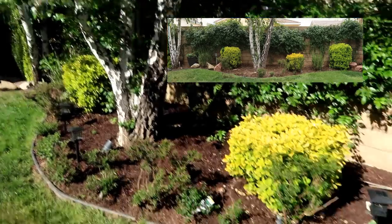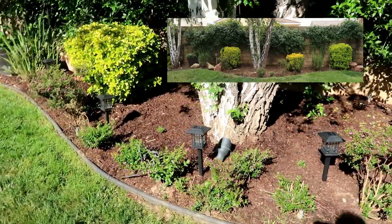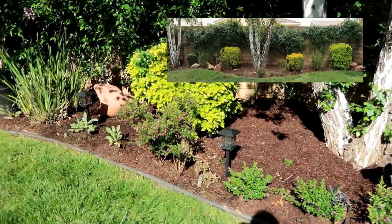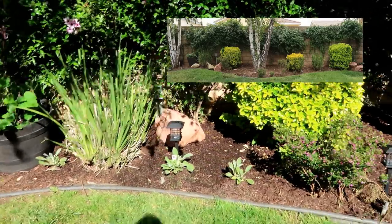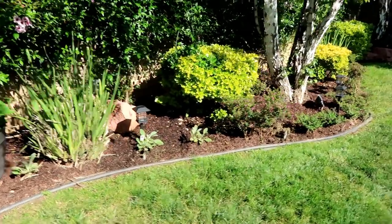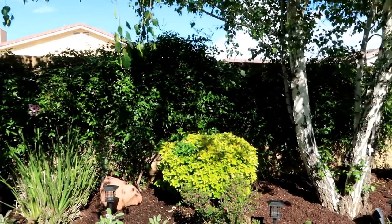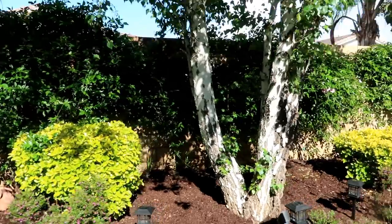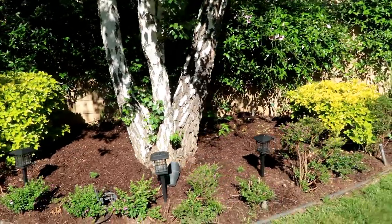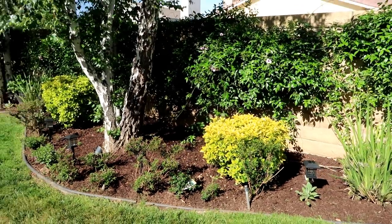Today I want to talk about how I turned this into this — look at how pretty that is! It was an easy project, super inexpensive, and it gave the garden a complete facelift for under $200. Some things are optional, so it's completely up to you. As you can see it looks so beautiful. Let me show you all the steps I did to get these awesome, cheap but beautiful results.